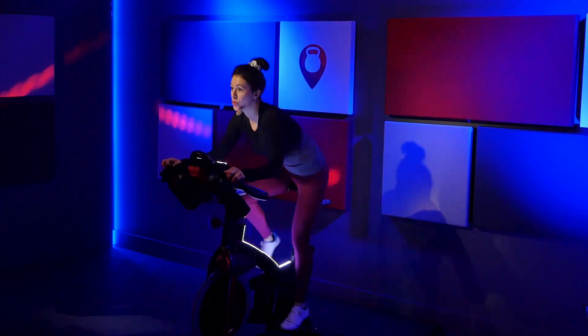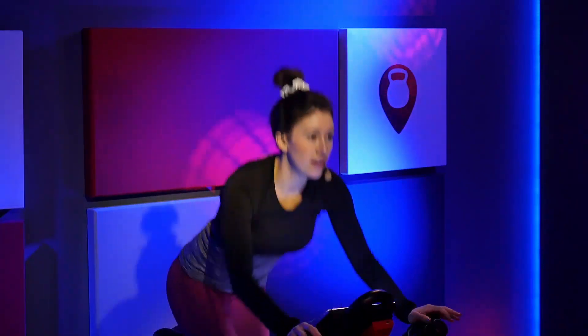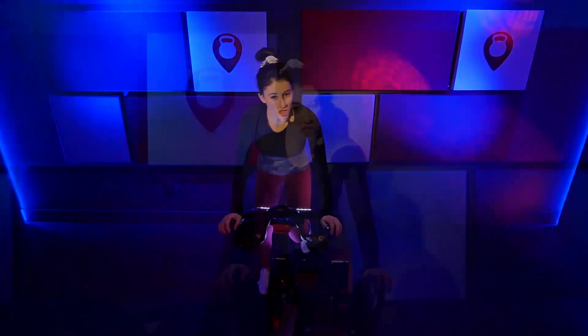You're going press-tap in three, two, one. Press. Tap. Tap. Tap. Press. Tap. Three, two, one. Just ride. Lower into that saddle. Tiny touch up on resistance.